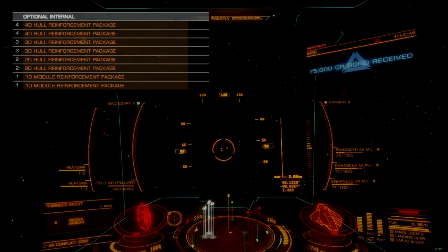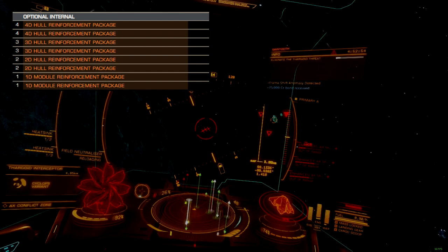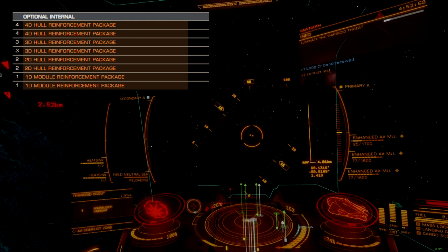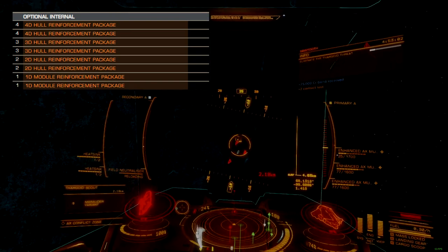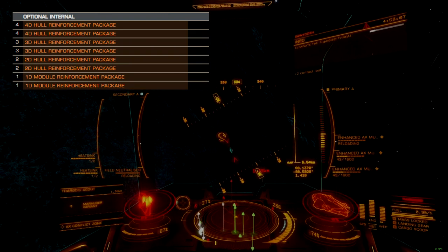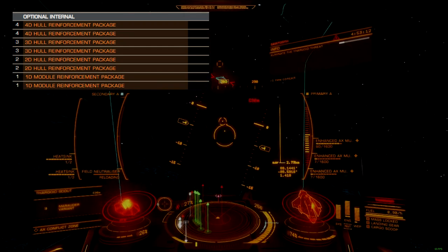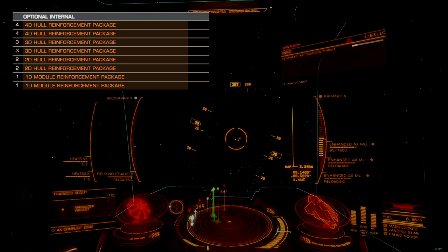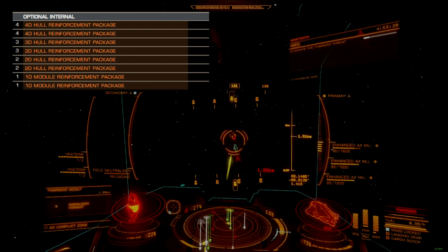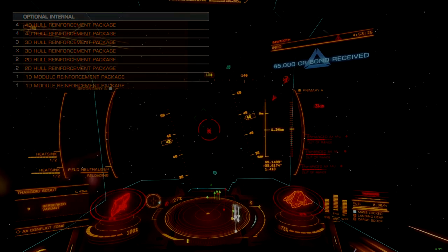Cold orbiting builds greatly simplify the optional internals layout. We'll be using D-rated hull reinforcement packages all the way down, except for the size 1 internals, which will be module reinforcement packages. Standard hull reinforcement packages are actually the recommended choice for AX combat by the AXI, since engineering amps them into something even better than Guardian-based hull reinforcements can be. So we already have a strong foundation for the future. Even if you plan on trading up to a different ship, engineering hull reinforcement packages is still a good idea, since they can easily be moved to a new ship when needed.